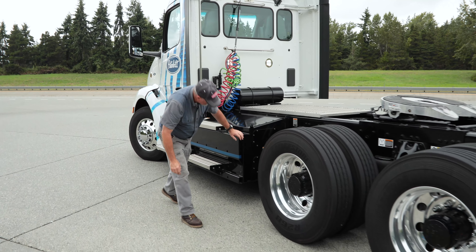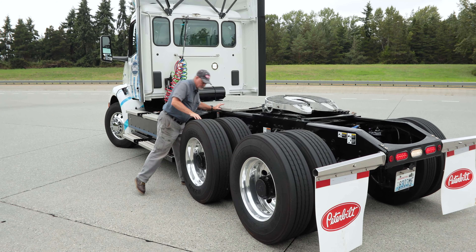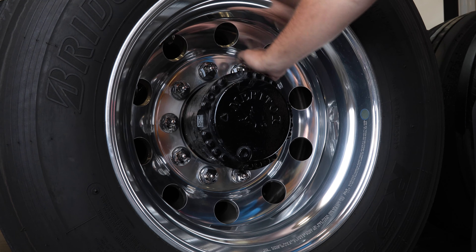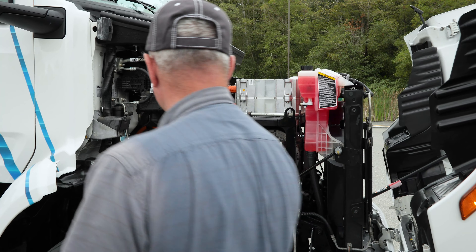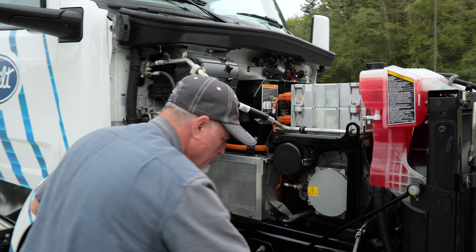A pre-check for this model starts with typical pre-trip inspection items that apply to all trucks. Make sure all wheel nuts are properly torqued and wheel nut caps are in place. Check the function of all exterior lights. Make sure there is no coolant or fluid leaking on the ground. And check all fluid and air lines, their connections, and that they are secure and not chafing.